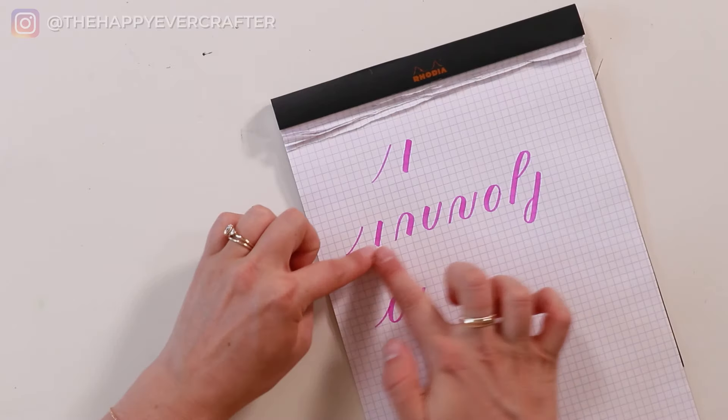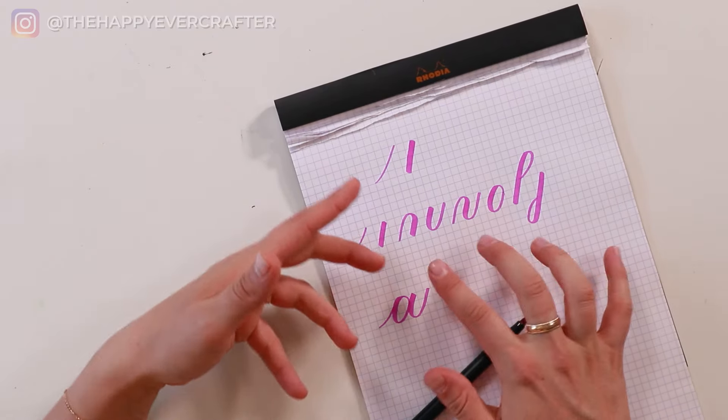It has absolutely nothing to do with your handwriting or finding someone else's calligraphy style and just copying it until you think you can do it solo. Not all the letters are quite as simple, but the important thing is that you learn these basic strokes — or as I like to call them, drills — inside and out before you ever start writing letters, or else you're going to frustrate yourself. So that's thing number two: know the basic strokes.